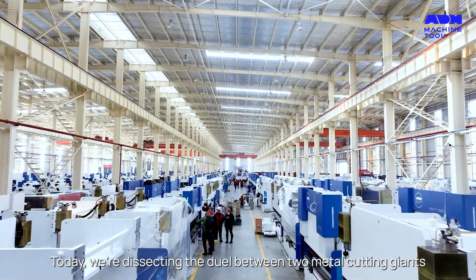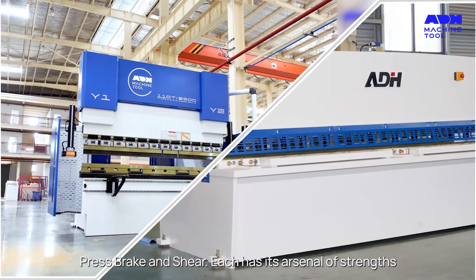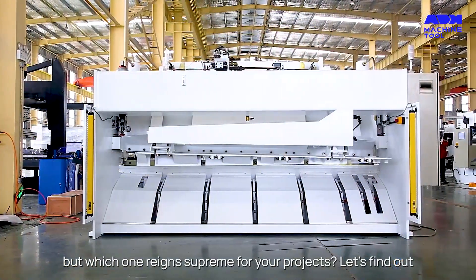Welcome back metal mavens. Today we're dissecting the duel between two metal cutting giants, Pressbrake and Shear. Each has its arsenal of strengths, but which one reigns supreme for your projects? Let's find out.